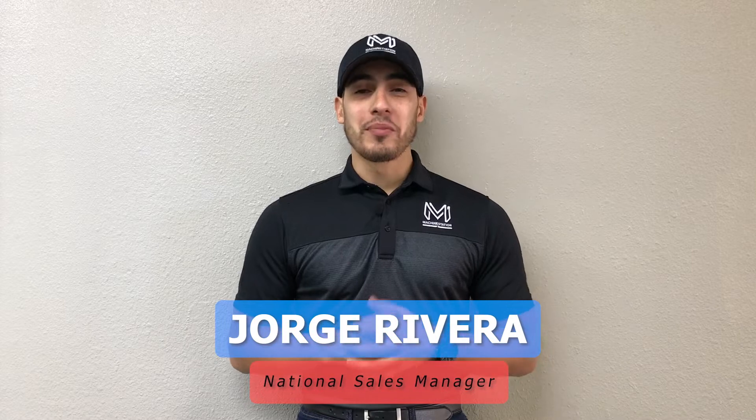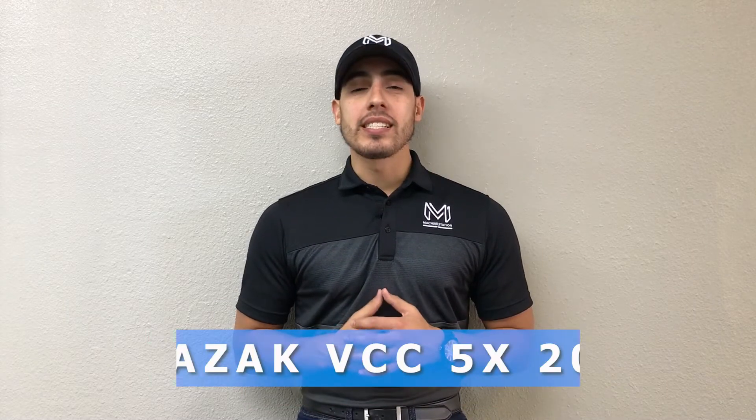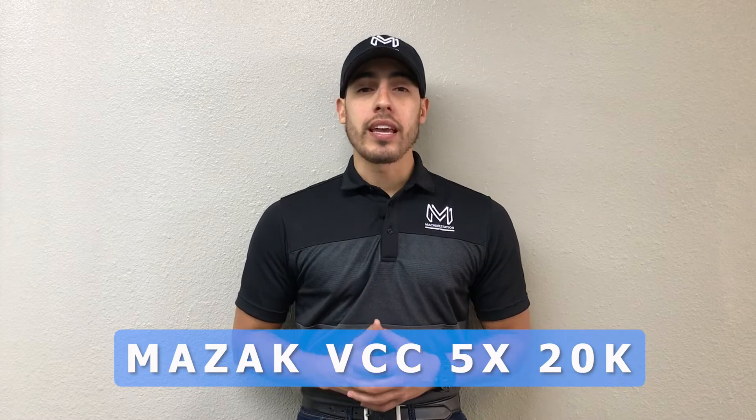Hello everybody, welcome back to Machine Station. Today we're going to be looking at the Mazak VCC 5X20K. This machine is right here at our California branch. It's ready to power up or load to ship out and get cutting for you.